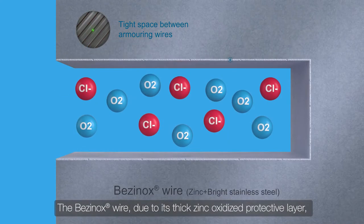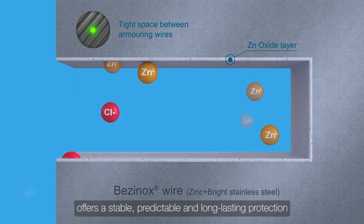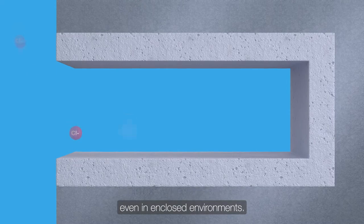The Besanox wire, due to its thick zinc oxidized protective layer, offers a stable, predictable and long-lasting protection even in enclosed environments.